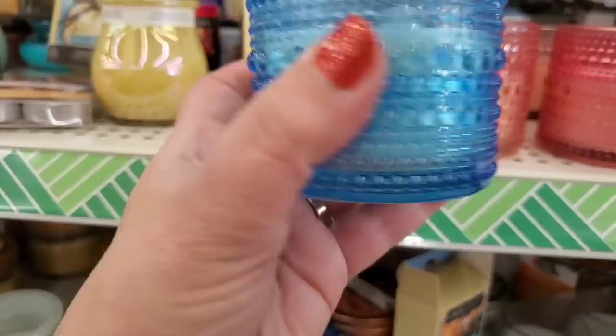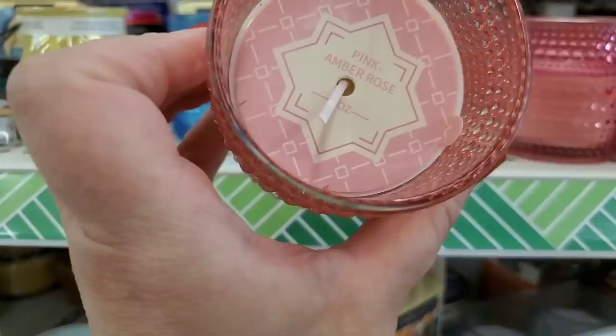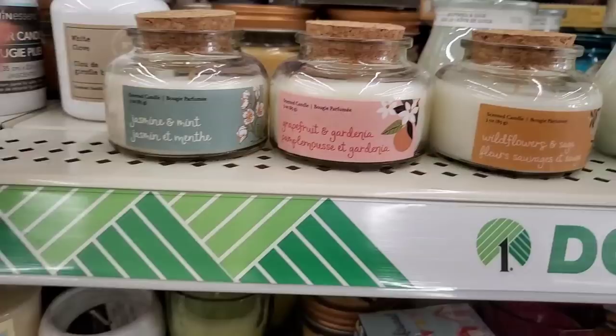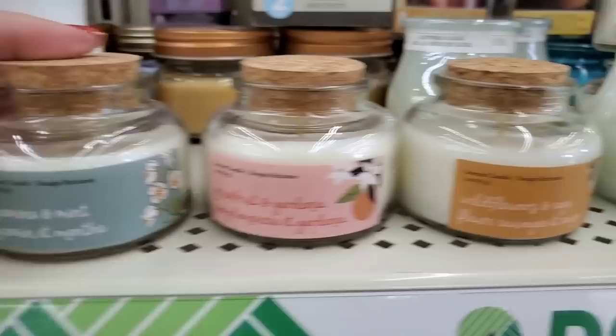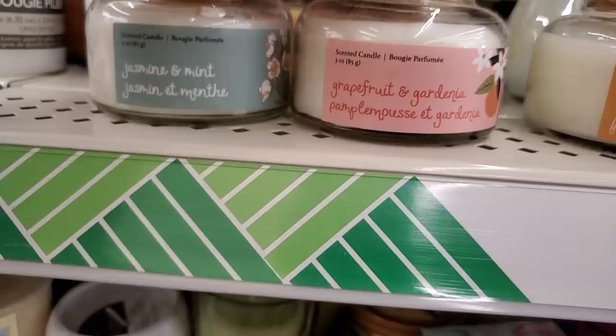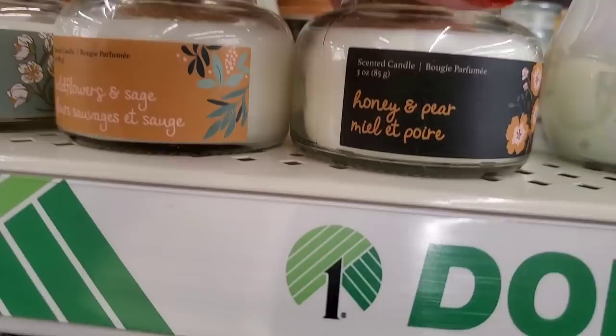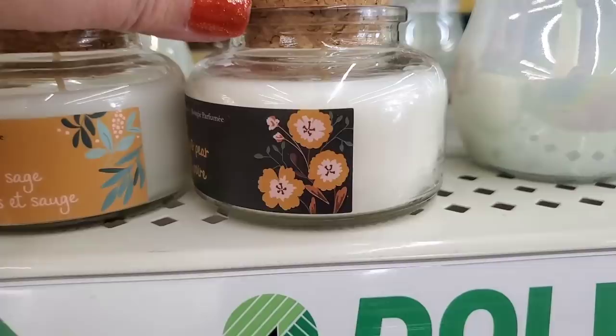I'm seeing this cork collection — these are absolutely phenomenal looking. Jasmine and mint, grapefruit and gardenia, wildflowers and sage — I don't even care if these don't have great throw, they're so beautiful. Oh my gosh, there's even more — 'Honey and Pear.' Just love the little details. Wildflower and sage, jasmine and mint, grapefruit and gardenia.